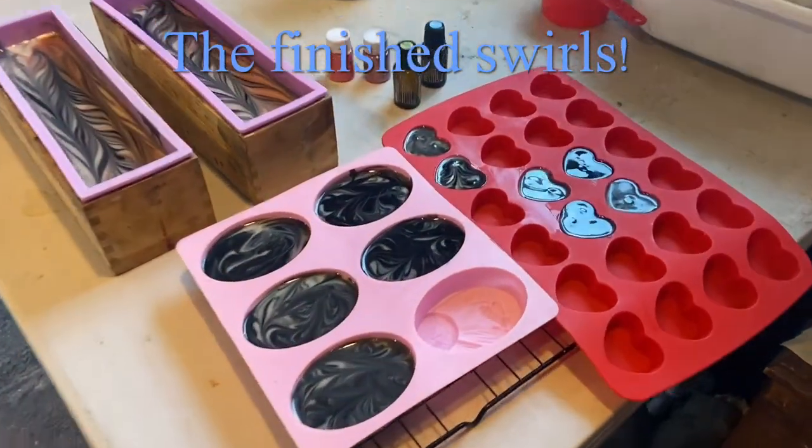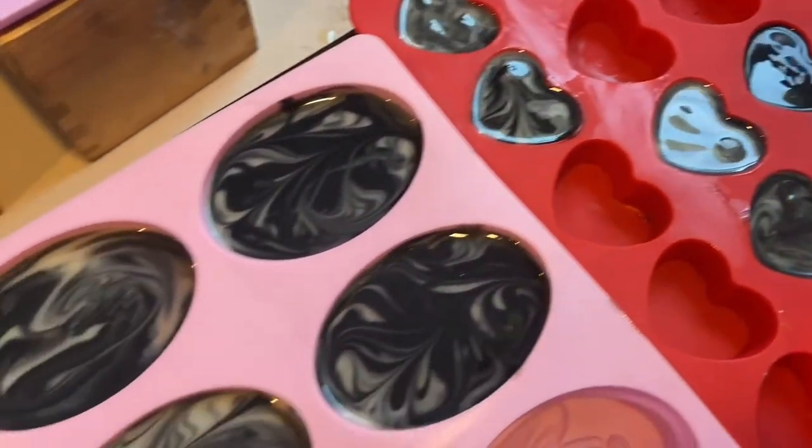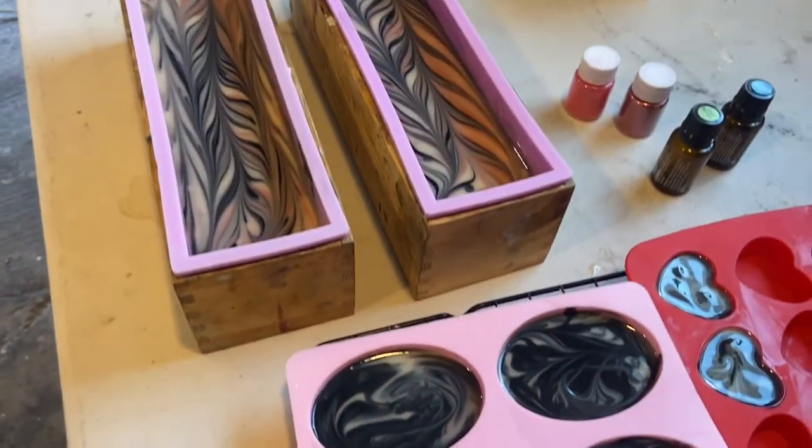After we poured our loaf bowls, the extra soap batter goes into some specialty molds. In about 18 to 24 hours, we'll get them out and see how they came out.